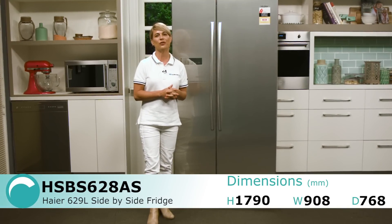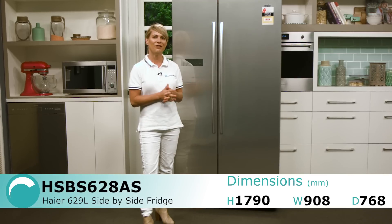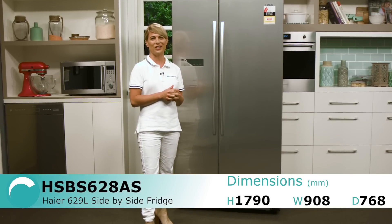This 629 litre frost free fridge from Haier comes in a satina finish and offers a stylish look to your kitchen.